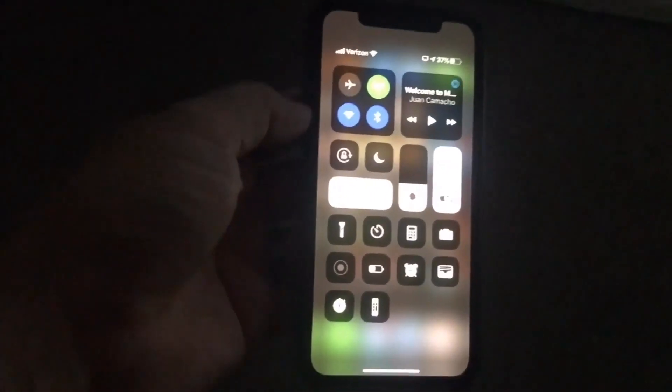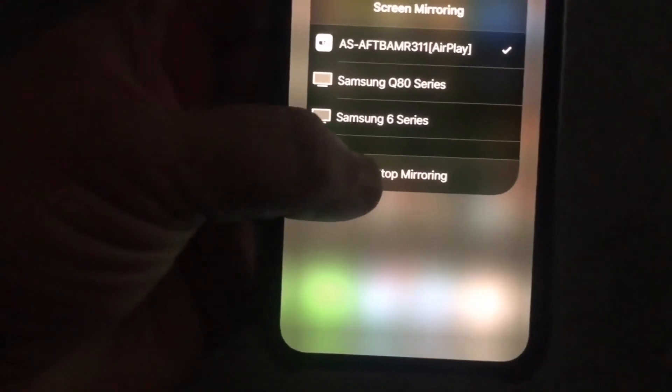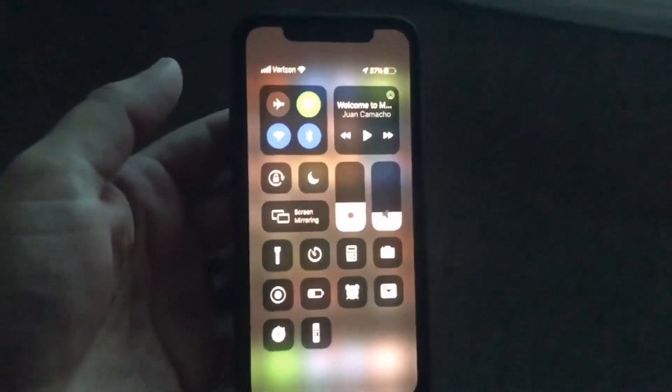To stop it from mirroring, just swipe back down that top right corner, tap on where the mirroring would be, and you'll see the option for Stop Mirroring. Tap that and it's done.